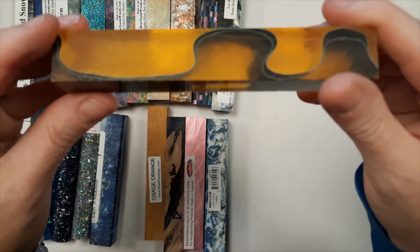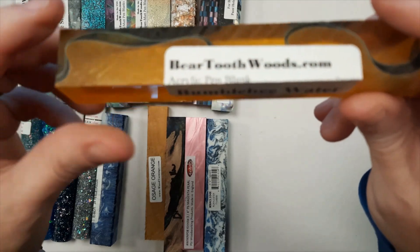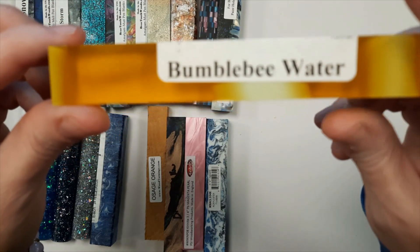This is Bumblebee Water. Bumblebee Water is yellow and black with transparent areas in it, so when it is turned, it will be see-through in parts.